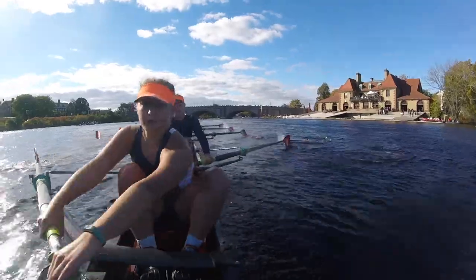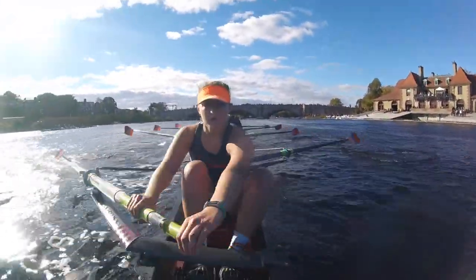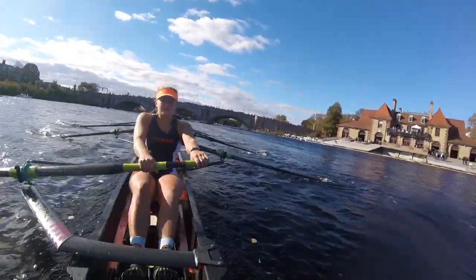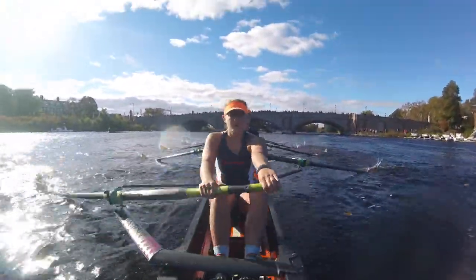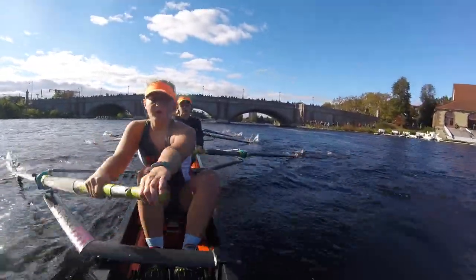Catch! Set! Stay long! Catch! Set! Clean that up! Starboards, clean it up! Ports! Good, I want to see good blade work! The best blade work you've ever done! Good! Let's bring that pressure back! Get us moving! Ports pressure up! I want to come up clean on that other side!